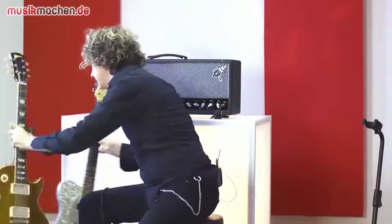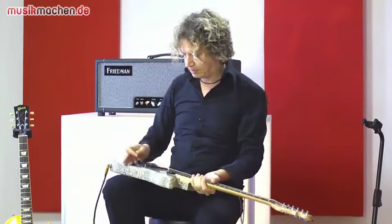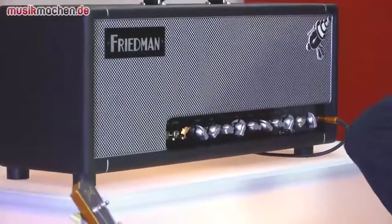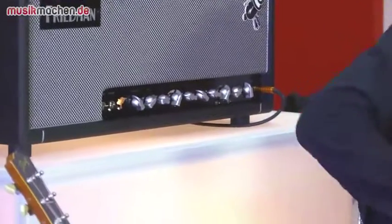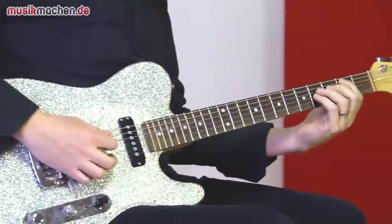Was fällt auf: Das ist schon mit sehr viel Durchsetzungskraft, alles hier im Clean-Kanal. Da ist man bestimmt immer gut zu hören, wenn man das in der Band spielt. Nicht zu viele Mitten, auch mit Humbuckern sind die Konturen noch gut zu erkennen. Ich gehe mal jetzt auf die Single-Coil-Gitarre, die dann natürlich ein bisschen dünner und schlanker klingt. Auf den ersten Blick vielleicht ein bisschen unspektakulär, aber das setzt sich bestimmt super durch und es ist eigentlich alles da, was man braucht.